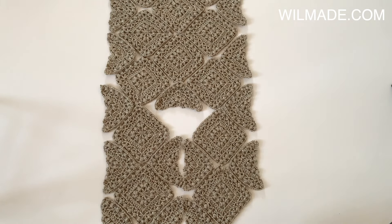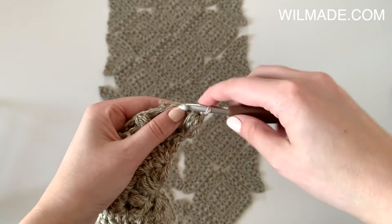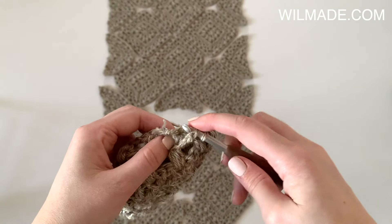I will now show you how I slip stitch everything together. I worked 1 slip stitch in each puff stitch and 1 slip stitch in each chain. Make sure to use a loose tension.